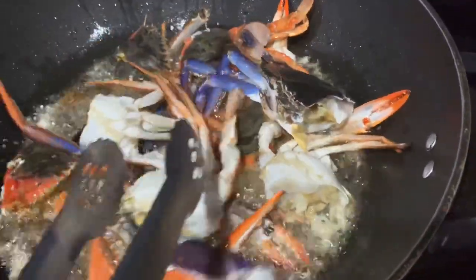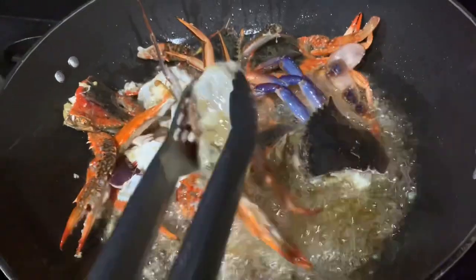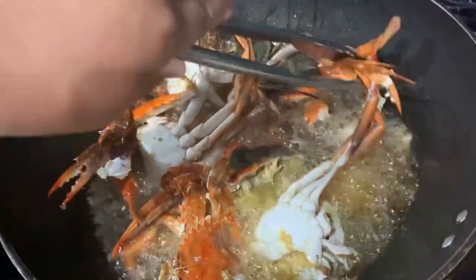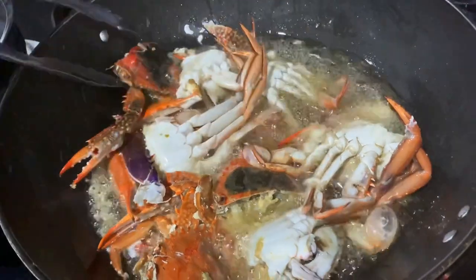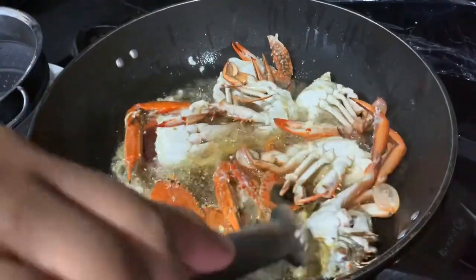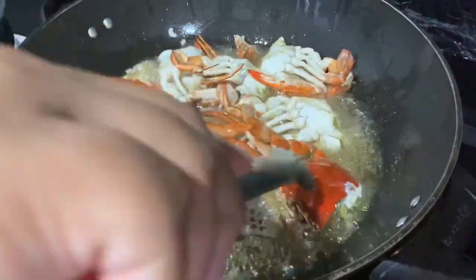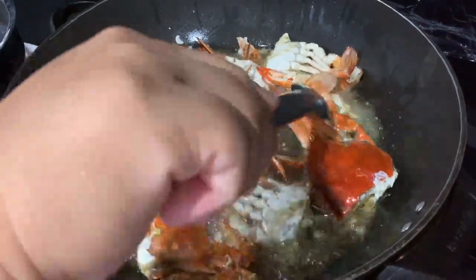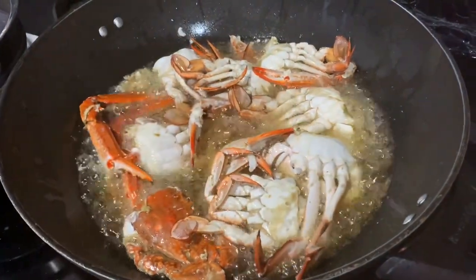We have to flip the crabs one by one so they cook nicely. It will take three to five minutes. When the crabs are already cooked, transfer them to a straining bowl and set aside.